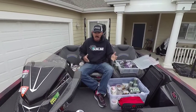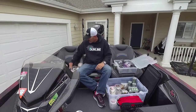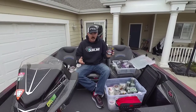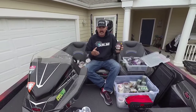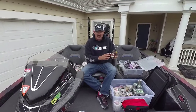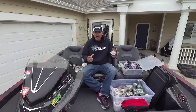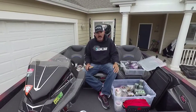For a spinnerbait there are several different things — I've gone back and forth. Sometimes I'll throw 16 or 18 pound Shooter by Sunline, but there's also the Fire Amarillo, which is like a monofilament. It has really good casting distance and abrasion resistance. So 17 is a really good starting line — 16 to 18 right in that range for your spinnerbaits.